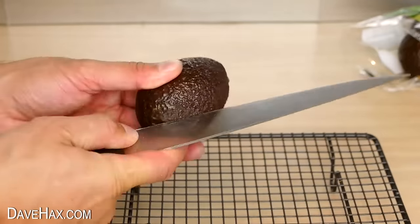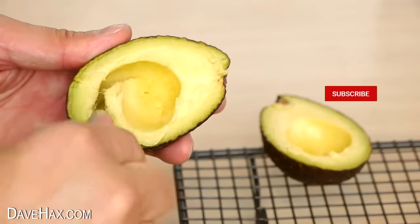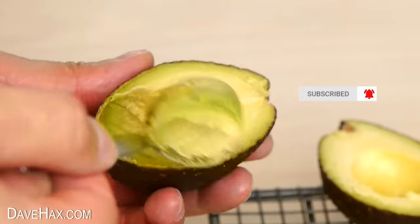Once it's cool, remove the foil. Then you can carefully cut it in half, remove the stone, and you should find it's now soft, ripe, and perfect for eating. Pretty cool, huh?